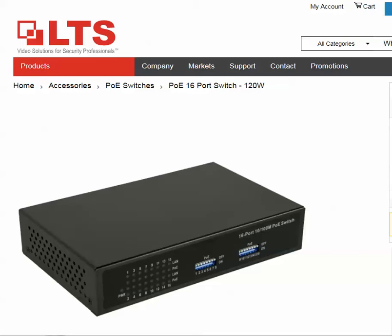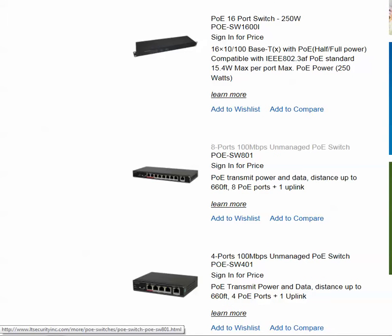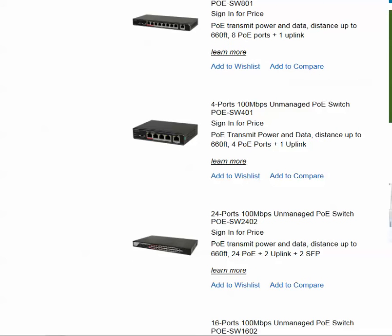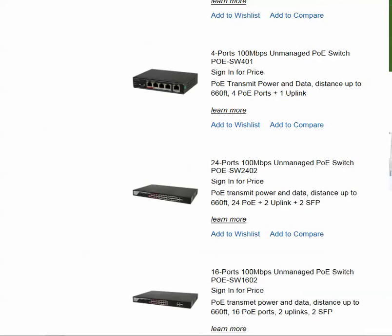But now they have PoE switches with extend mode, and I will show you that right now. I'm going to be showing you some available models from LTS. There's a 4 port, an 8 port, a 24 port, and a 16 port. They are all 100 megabit PoE switches and they all have the ability for what's called extend mode, which is the ability to transmit power and ethernet at 200 meters or 660 feet.